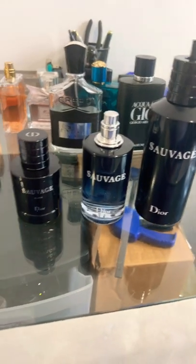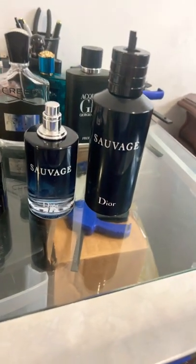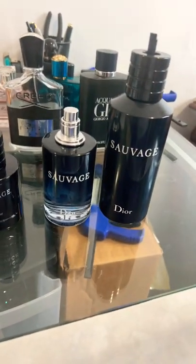Hey everybody, Perfume Sample King here, going to show you how to refill your Dior Sauvage and save some money. This is $210 for 10 ounces.